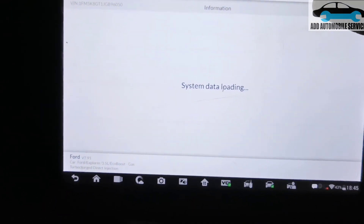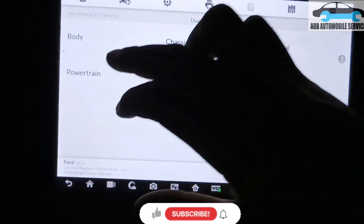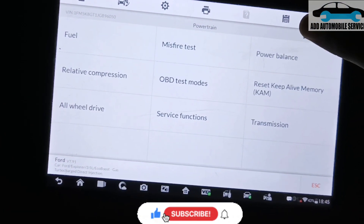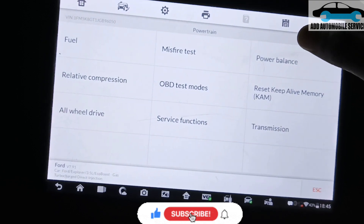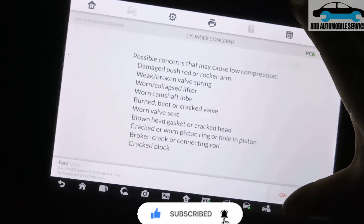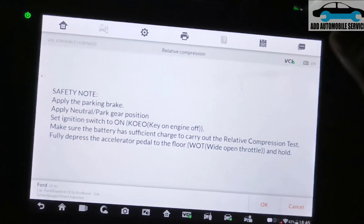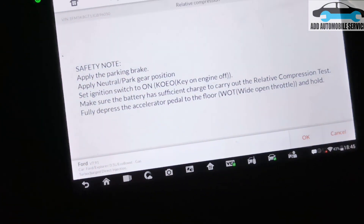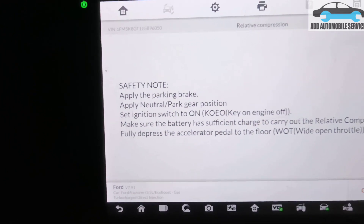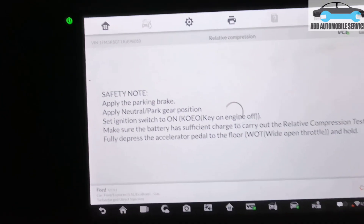With this vehicle I'm going to do a compression test. Go to Powertrain — there is a 2019 Ford Explorer — and go to Relative Compression, then shut off the vehicle, just turn on the key, press OK, then apply the parking brake. As you can see, the parking brake is applied, then press OK.